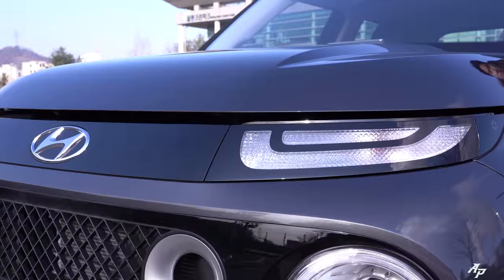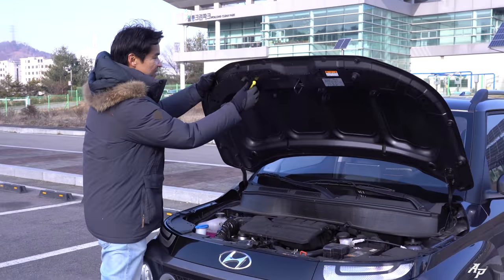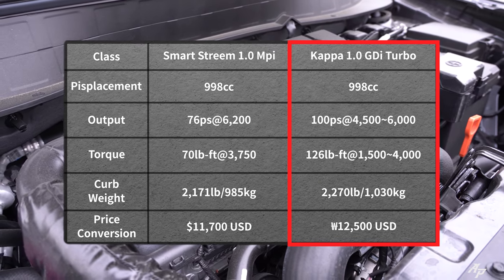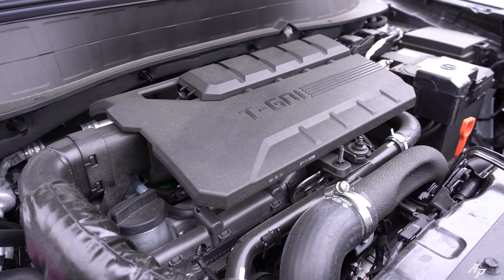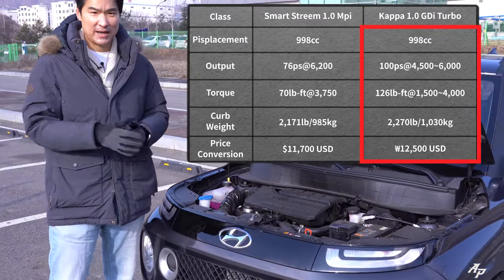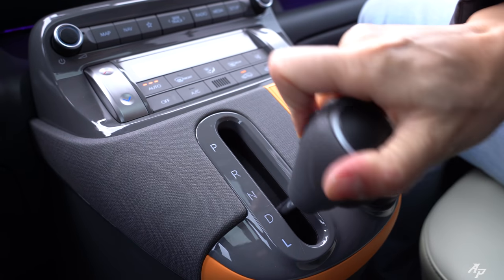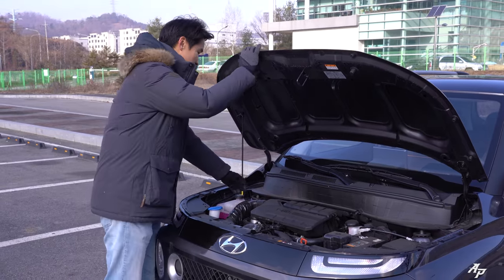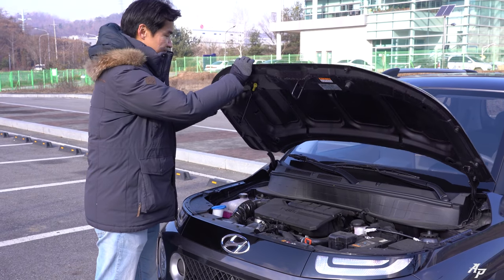You guys will be curious about what we have under the hood. You can get the Hyundai Casper with either a 1-liter MPI gasoline engine or a 1-liter turbocharged GDI engine. Luckily today we have it with the turbocharged GDI engine producing about 100 horsepower and 126 pound-feet of torque, mated to a 4-speed automatic — yes, 4-speed automatic — with power sent through the front wheels only.